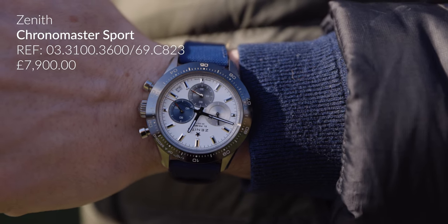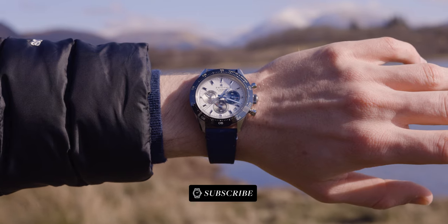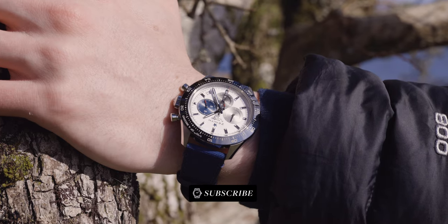The specs of this watch: it comes in at 41 millimeters in diameter, which is pretty perfect for my wrists. I have 6.5 inch wrists so this sits really nicely for me. It has a 13.6 millimeter thickness.